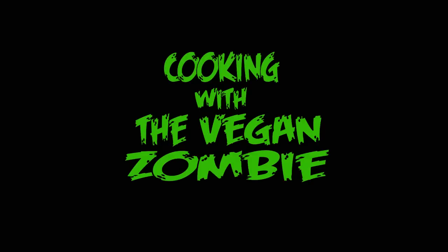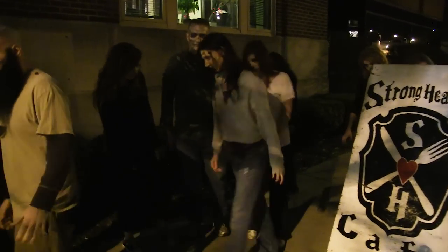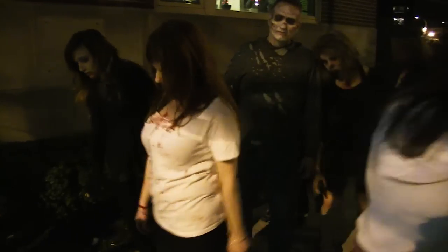Cooking with the Vegan Zombie! Hey guys, welcome to another episode of Cooking with the Vegan Zombie. We're at Strong Hearts Cafe tonight in the heart of Syracuse, New York. We're going to meet one of the co-owners. He's going to show us how to make something delicious. Come on, let's go inside.